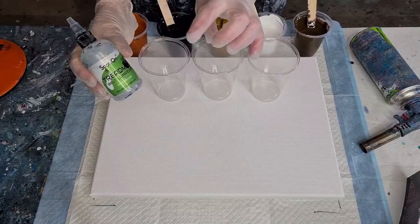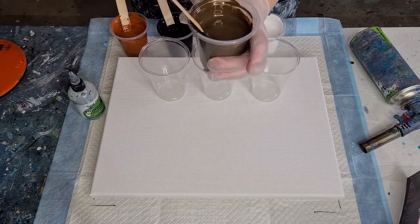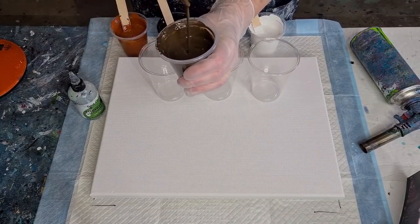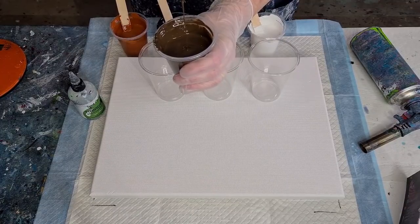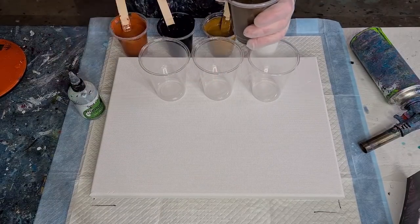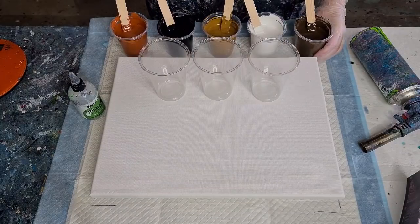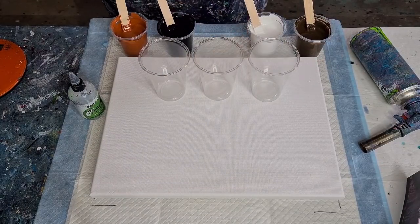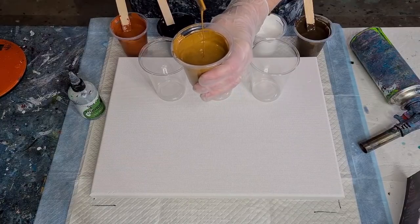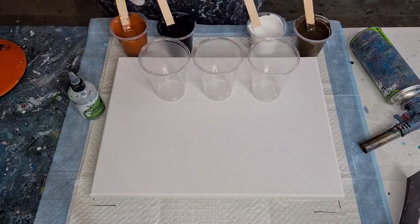I've shown you the eight-second rule before. People say 'add water to consistency' but that's really difficult to understand, so I hold the cup up and count to eight. I expect the paint trace running down into the cup to snap off at eight seconds — not too fast, not too slow, kind of one Mississippi pace. That's the eight-second rule.